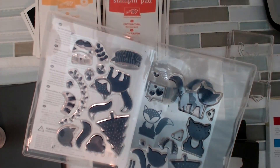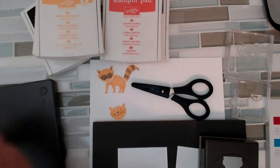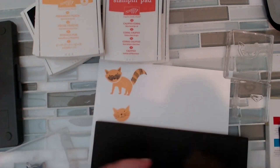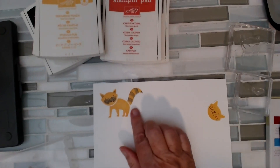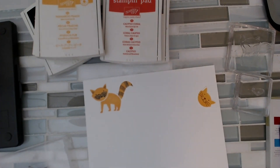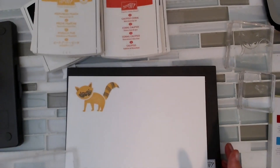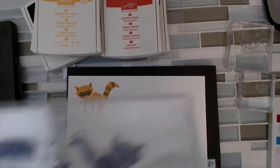So I can either just stamp my animal or I can stamp and punch. Before I start trying to create any real project, I'm just going to kind of play with it and see what I can do. I did grab a stamp and stamp it and then tried layering on it. And then I stopped practicing — literally this is all I've done — because I thought the best way to show you is to see how we do it together.